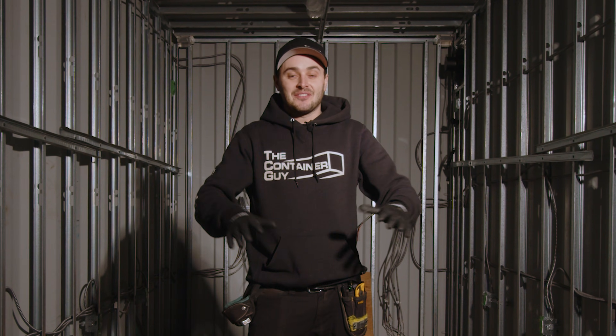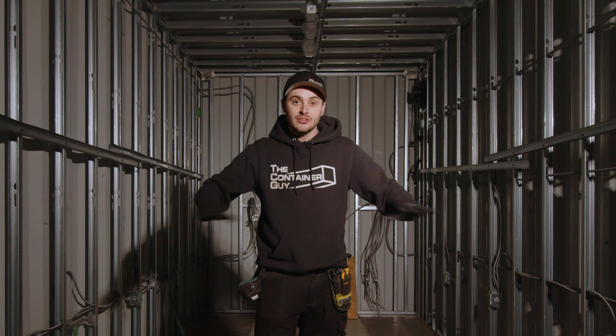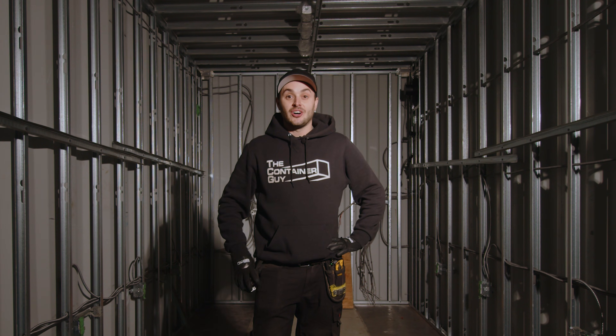We've recognized this problem before we spray foamed and we're going to do absolutely everything we can to make it right. But mark my words — after this is all insulated, we're going to have two, three, four, maybe five different problems we still have to solve because of this. And that is the reason why I do not recommend wiring inside of these inch-and-five-eighths steel studs. Always surface mount all of your conduit. And future Channing — watch this video. Listen to yourself this time.